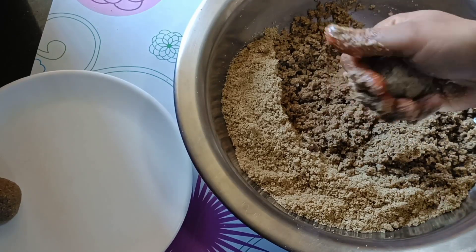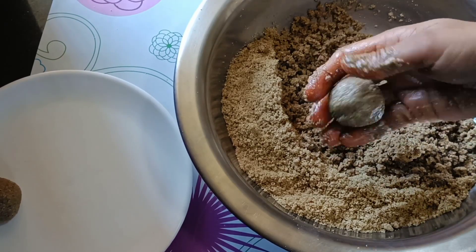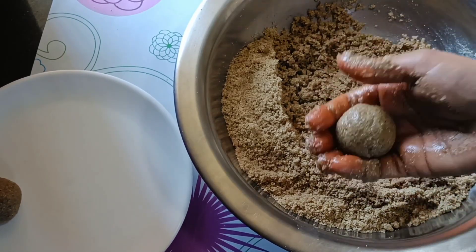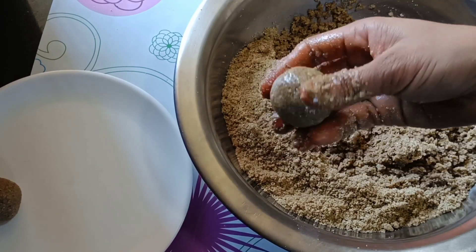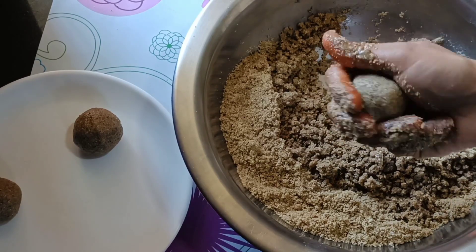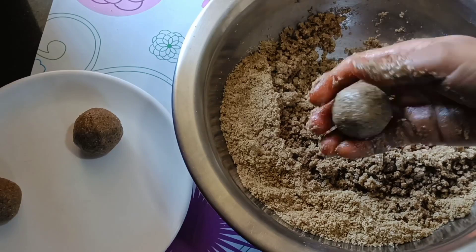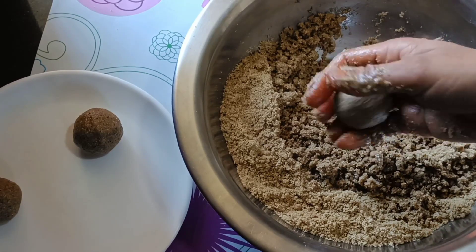We will bring it back then. We will find the cake and cook it a little bit. I will enjoy it. I will spend some time with the cake, but we will prepare this cake for a little bit. We will prepare our food for a little bit.